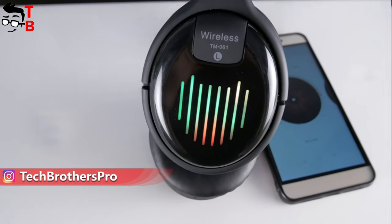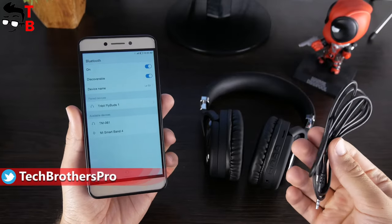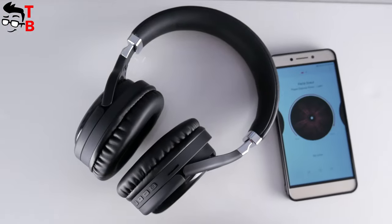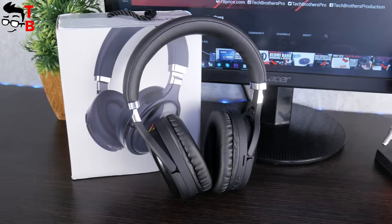You don't need to connect them to your smartphone or other devices. However, if you want, the headphones support wireless and wired connection with other mobile devices. I don't know the manufacturer of these headphones, but the model name is TM061. The price on Banggood is only $19. Ok, let's do the unboxing and full review of TM061 headphones.